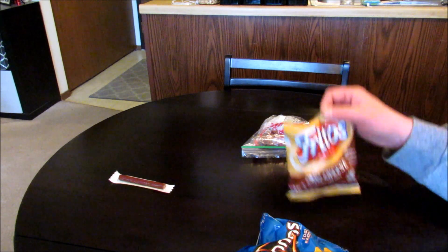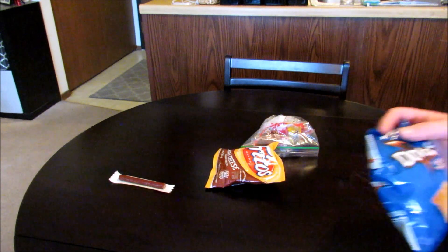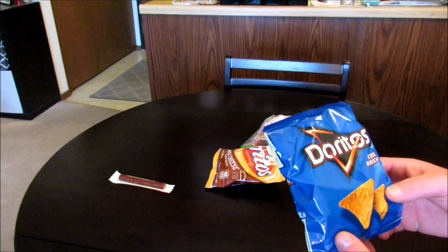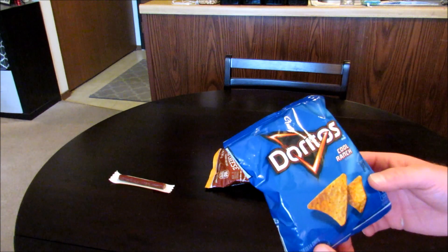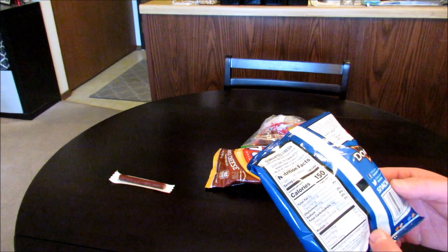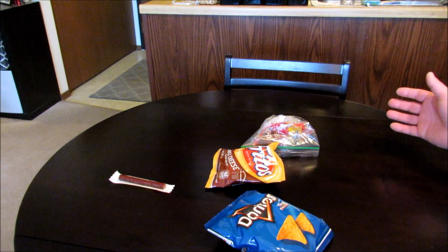Now what I'm going to be putting into this is Chili Cheese Fritos. I really don't know how this is going to work. I love these, but I've never ever thought about putting this kind of chip into a Jailhouse Burrito before. Cool Ranch Doritos — I really don't know how that's going to be. I do like these a lot, just never thought about doing that before.